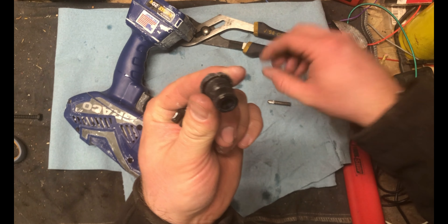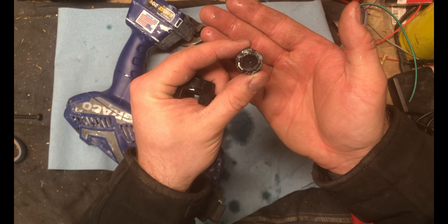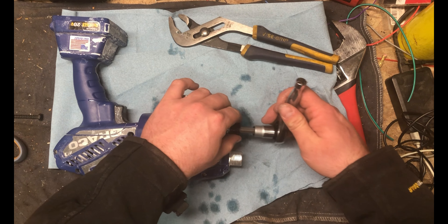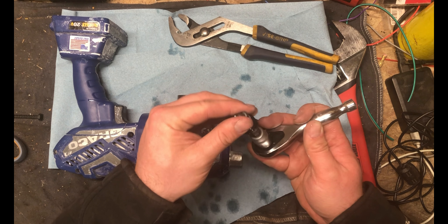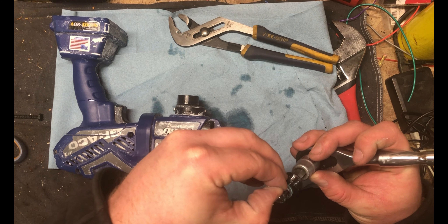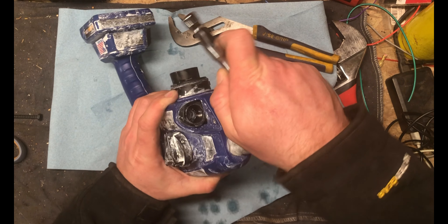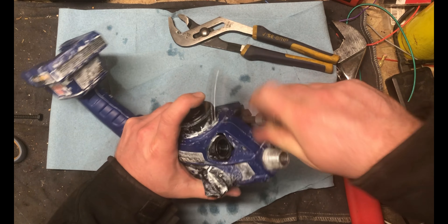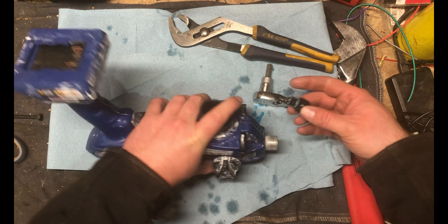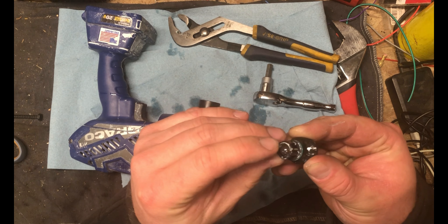This orifice might be clogged - nope, or if it was, it's not anymore. I'm going to order a new one anyway. These are check valves of some sort - they don't appear to be clogged, there is some paint on them, not the end of the world. Until we get this pump completely apart, I don't really know what's going on in here. I assume it's got to be some sort of two-stage pump to maintain the pressure. Another check valve that moves freely.